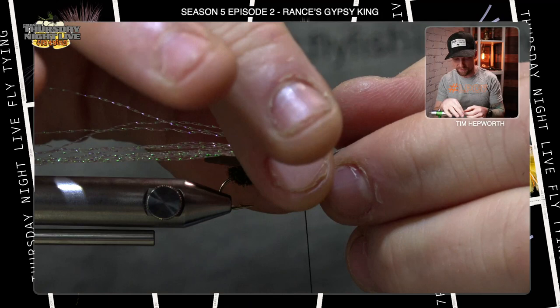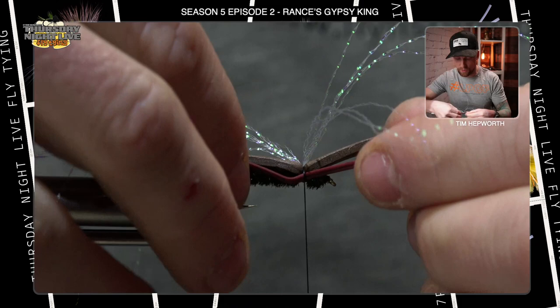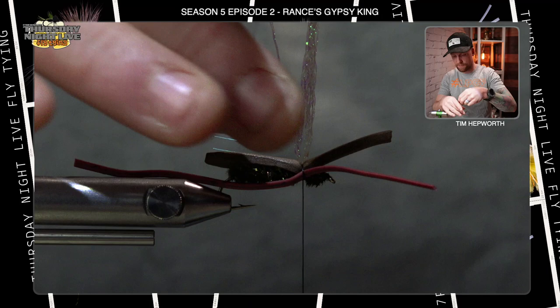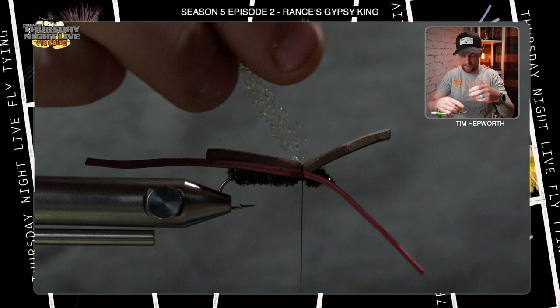Now we're going to go to the rubber legs — a little different than normal, we're tying two in on each side at the same time. They're too long right now but we'll trim them in a second. Take a couple of thread wraps loosely, let the weight of the bobbin hang down, and you can still go in and adjust them where you want them. If you can accomplish it, you'd like that front leg to be pointed down slightly. Once you've got them situated, if needed you can clamp the flash out of the way.